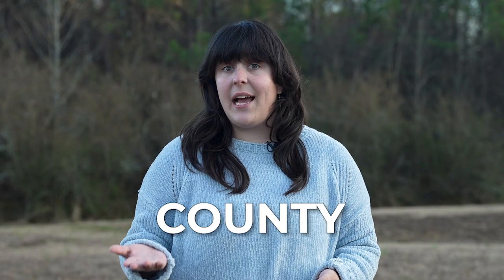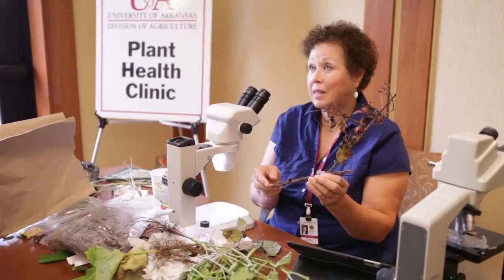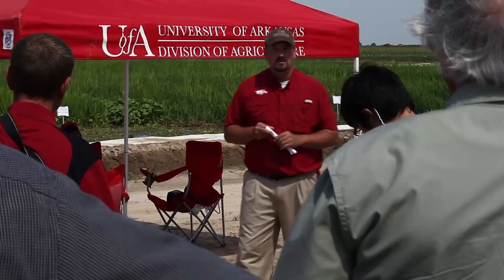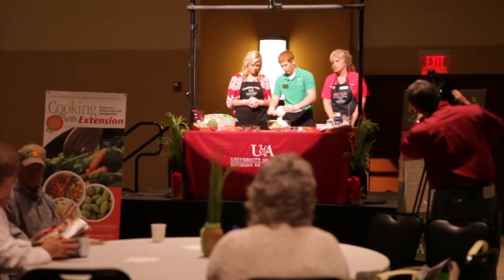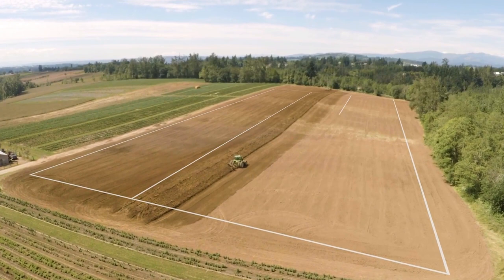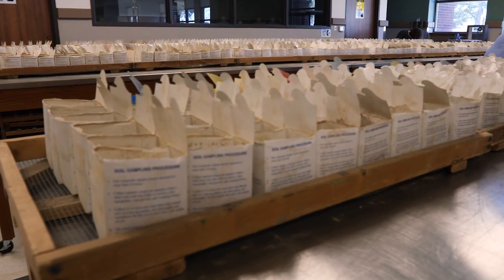Many gardeners test their soil through county extension offices operated by their state's land grant university. County extension offices are fantastic resources for farmers, ranchers, and gardeners, providing guidance on planting dates and native species, community events like garden clubs and educational presentations, and services like soil testing. We've included a link in the description to help you locate your county extension office, where you can request sample boxes. Make sure you know how many areas of your garden you want to test so you can request the appropriate number of boxes.